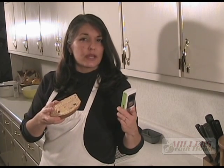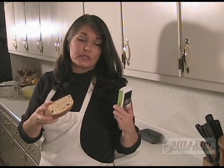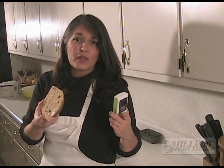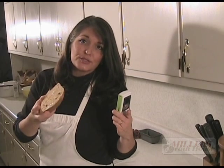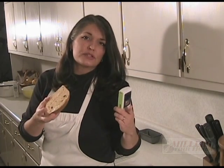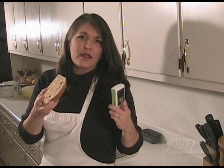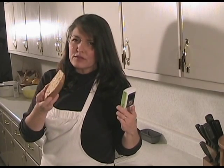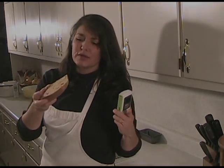If it starts to go a little stale after it hasn't been eaten up — which I doubt will happen — this also makes a really, really good bread pudding. So you have a few options for what to do with this. Best of all, it's an inexpensive gift that just shows your love and care and your time baked into the bread as you give it to somebody for the holidays. It's really good and I hope you give it a try and enjoy it.